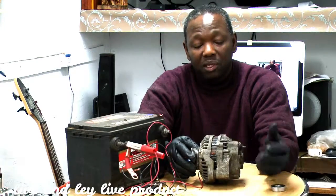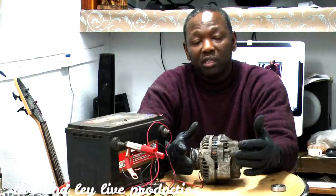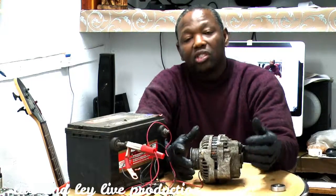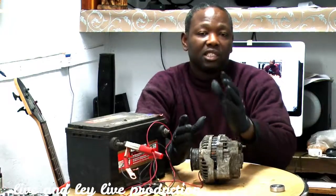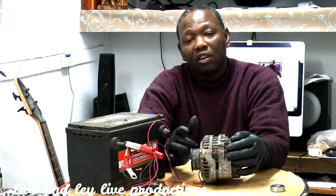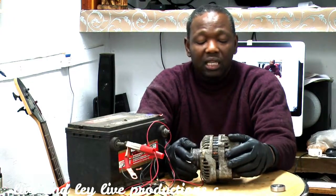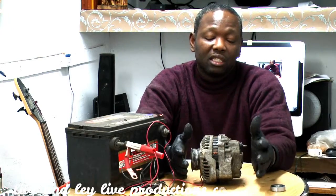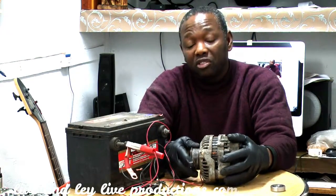You establish that your belt is good, it's got good tension. Because in some cases you have a manual adjustment that you have to adjust manually. Sometimes it's not tightened properly and the belt is loose, so the alternator is not getting enough RPM — it's sliding on the belt, it's slipping. That's a noise you can identify right away: if your belt is slipping, it's going to give you a screeching sound.